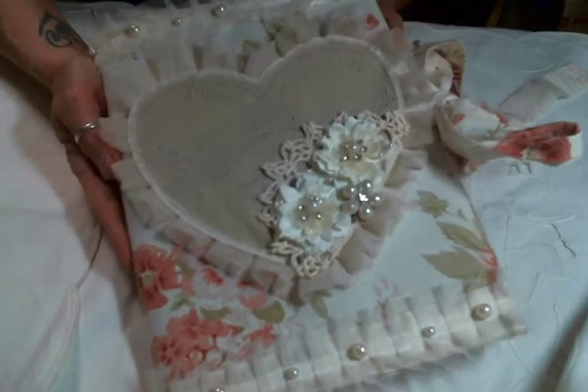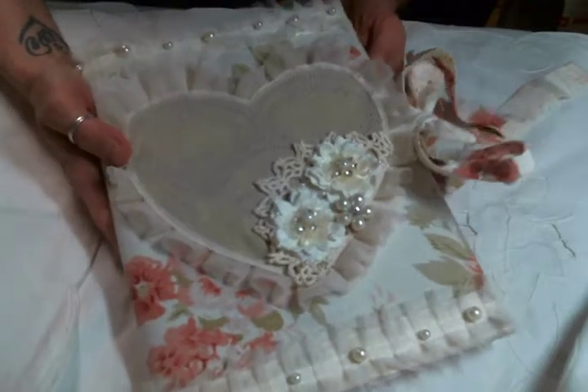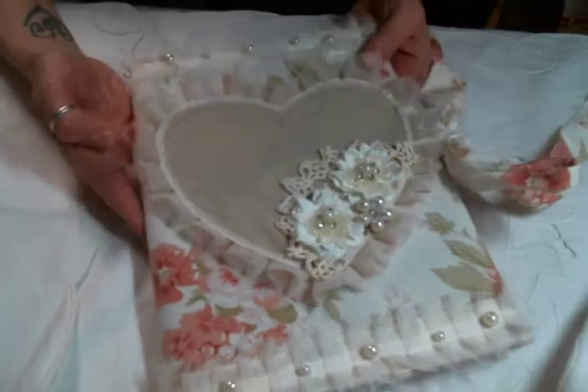Hi everyone, Amy Love here and I just wanted to come on with a little project share. I had an opportunity to craft today and I was so excited about it.